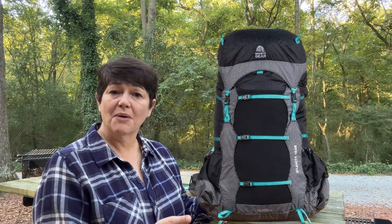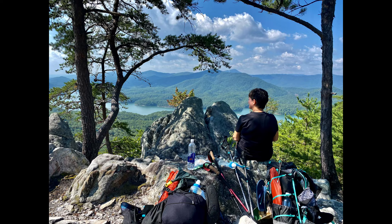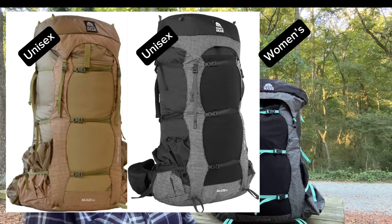Hi everyone, it's Gotta Know. I bought this pack a couple of years ago and after hundreds of miles I'd buy it again. This is the Granite Gear Blaze 60 — this is the women's version, and you can get it in a unisex version as well.